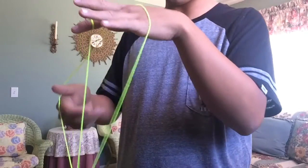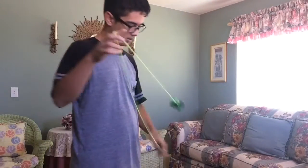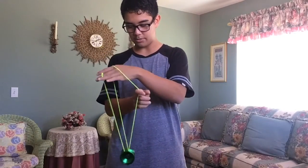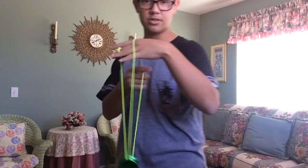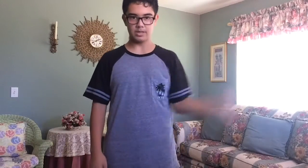The next step — the string that you were holding previously, just let go and you're gonna want to grab onto the back string. Side view: the string you were previously holding — the back string is the one you want to hold on. See, look like this — you want this string right here.